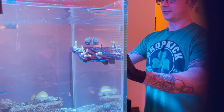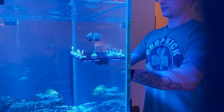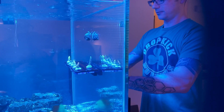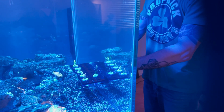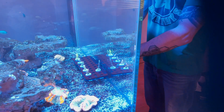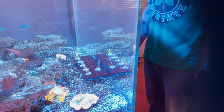What I'm doing here is taking the frag rack all the way down to the sand bed to allow these corals to acclimate to my tank's parameters and lighting. Every day I'm just going to nudge it up little by little until we get to about the top of the rock, and they should be acclimated to the light. Then I should be able to glue them down in certain areas and they should be happy and thrive.